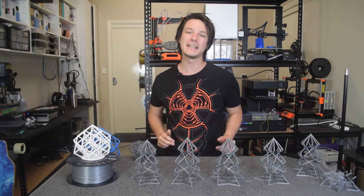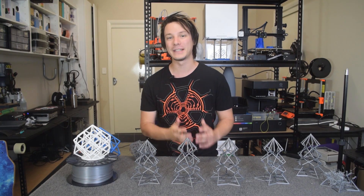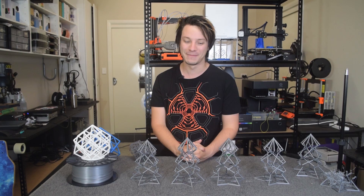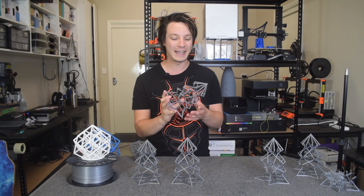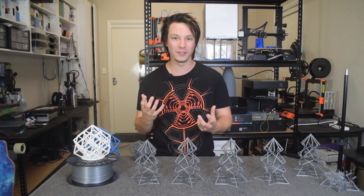How's it going guys? Angus here from Maker's Muse. I hope you're having a fantastic festive season with your family and friends, eating lots of turkey and having a jolly good time. As I mentioned, this is my Christmas Lattice Torture Test, which I designed last year as a variation on my ever-popular Torture Cube series.